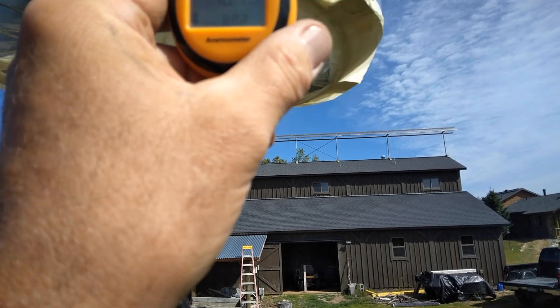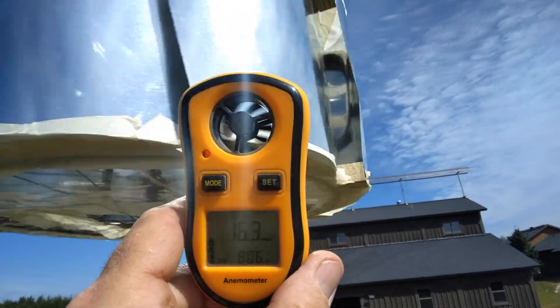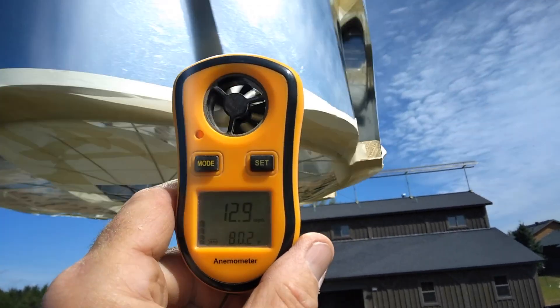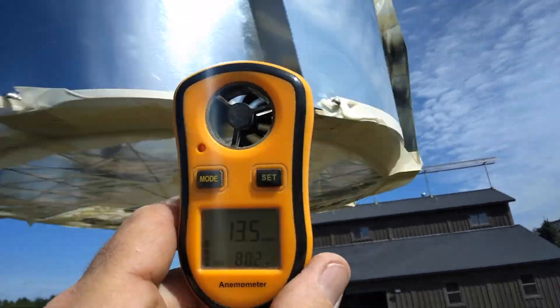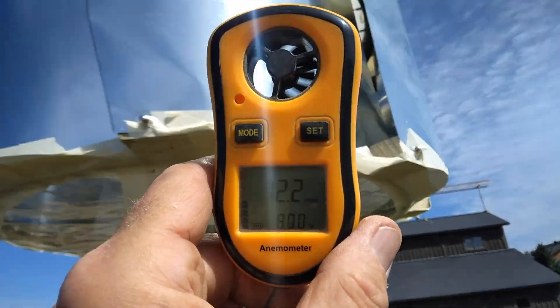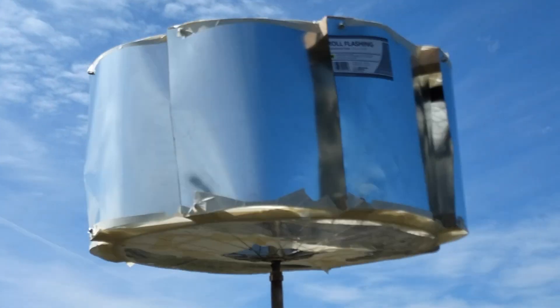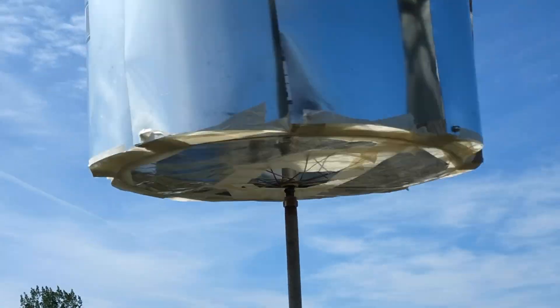I'll try to check the wind speed. It's 16 miles an hour. I think we're going to get it. It's not powering anything except itself, but it does have quite a bit of torque. It's spinning up pretty good — I'll probably cut my fingers off by doing that.